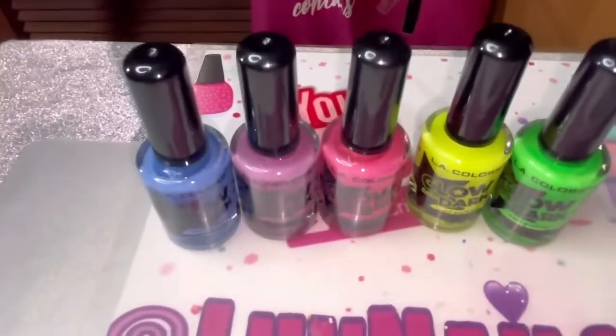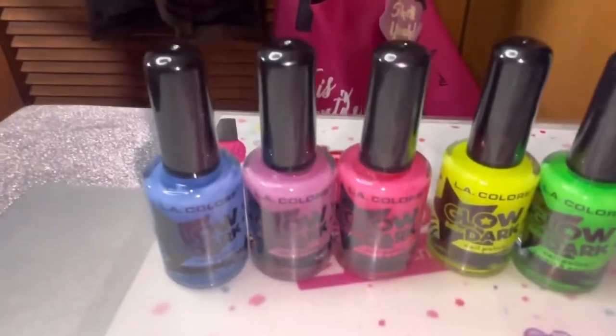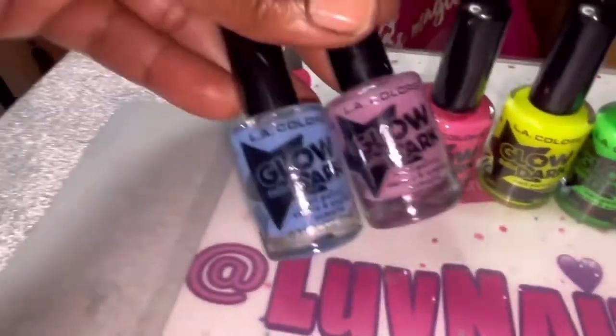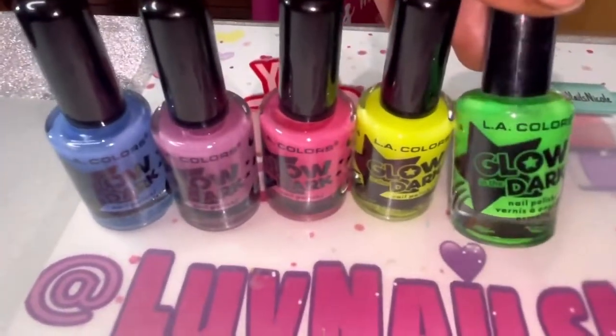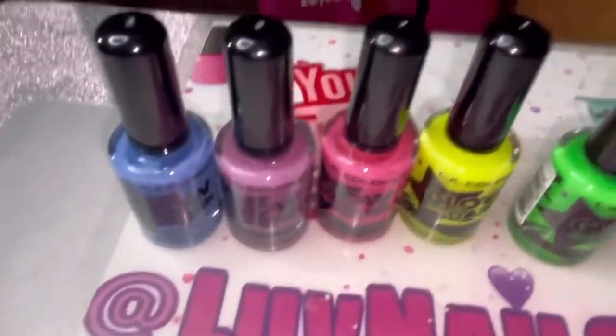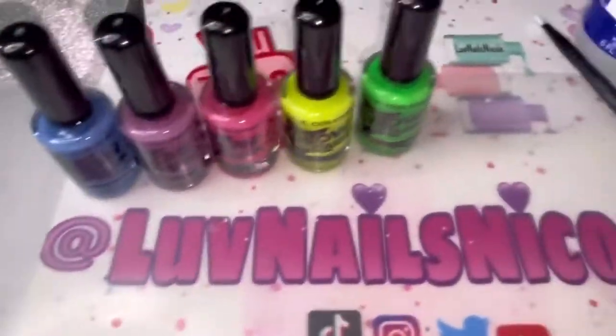I didn't get them but she got them for me, which is great, because now I can go ahead and swatch them and test them out — see if they really have a good glow to them or not, and if the formula is still really thin and all that good stuff.